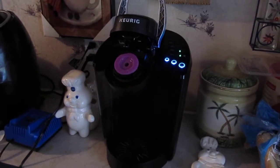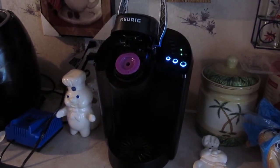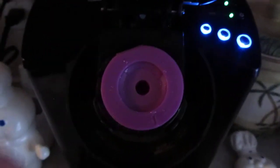Hello YouTube, this is Josh Promo Channel coming with another video. Today I'm going to be showing you how to use the Keurig coffee maker. This Keurig is approximately a hundred dollars, so here we go.